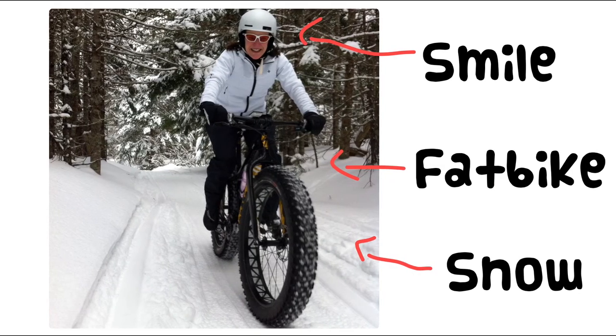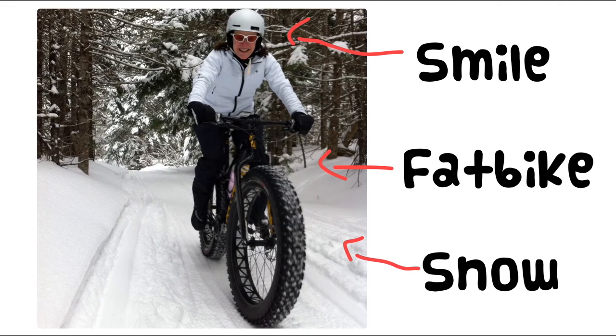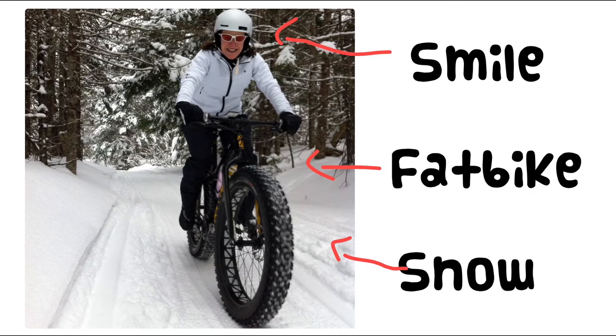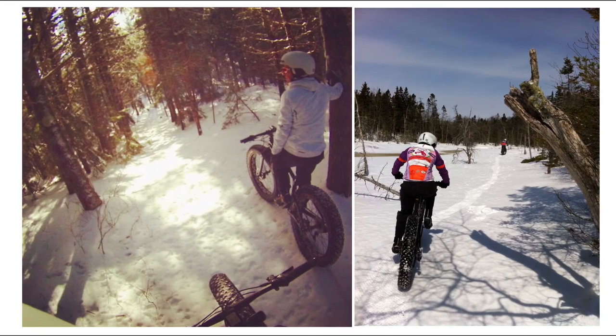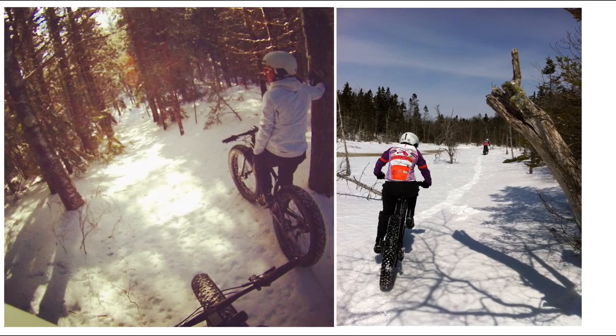A fat bike is a fantastically versatile bike that can be ridden summer or winter. It can be a convincing mountain bike in the summertime and a tool to get outdoors in the wintertime. You don't have to be a serious cyclist to take advantage of one of these things. If you haven't tried fat biking yet, you definitely owe it to yourself to get out and try it — it's definitely not a fad, and anything this fun is bound to stick around for a long time.